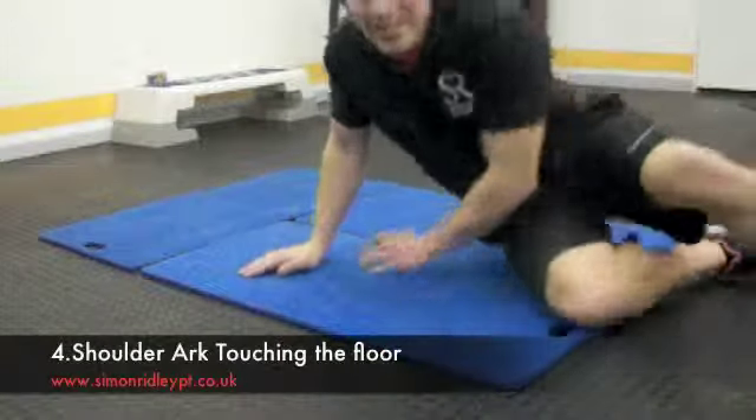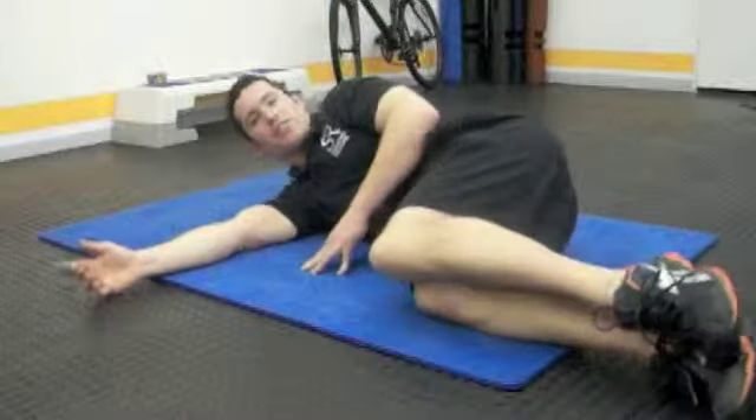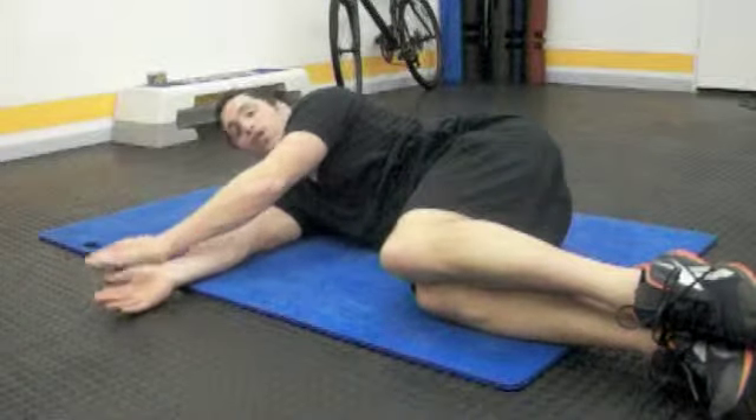Exercise four is for our shoulders — shoulder range of motion. Lying on your side, head down, and our hands touching the floor the whole time.